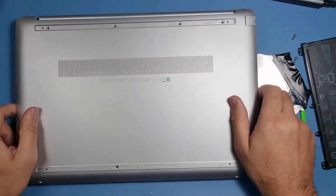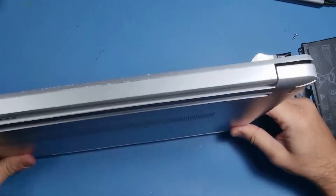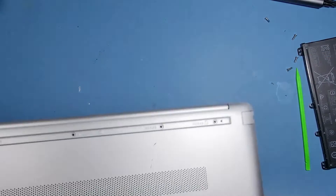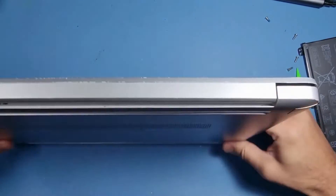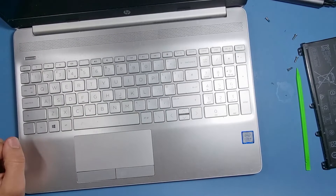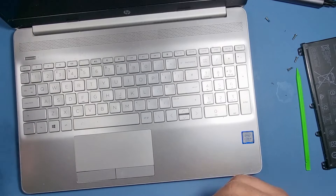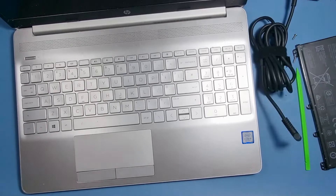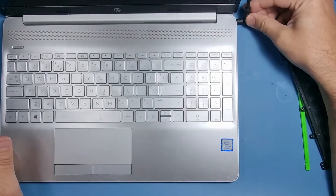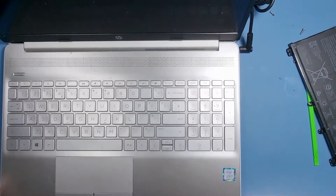Just remember to put all the screws back correctly. Make sure that when you push it in, everything clips into place. Before you do that, I'd recommend switching the machine on — there may be some power in the battery, there may not be. This one hasn't got any charge whatsoever, so I do need to plug in a charger. Let's plug in the charger and look for the light to come on. You can see that it's now charging — just fire it up.